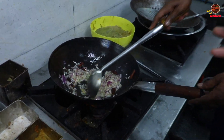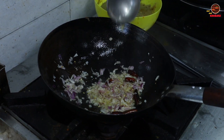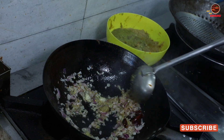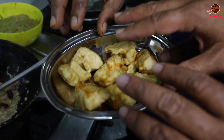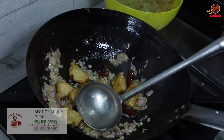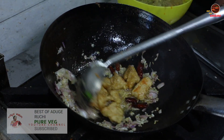When we add ginger and garlic paste, we will coat the chicken with a coating. What is the coating? Corn flour is full.